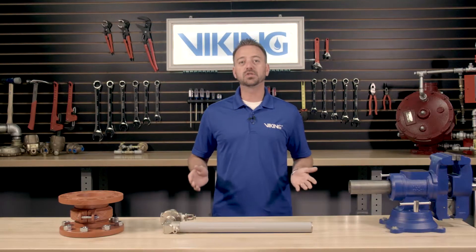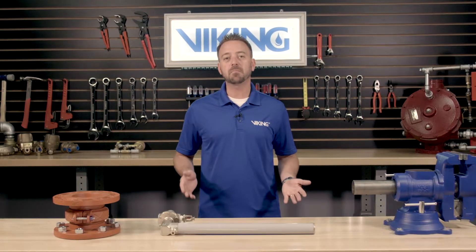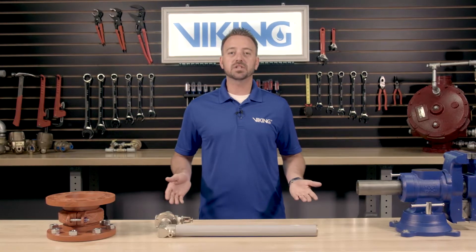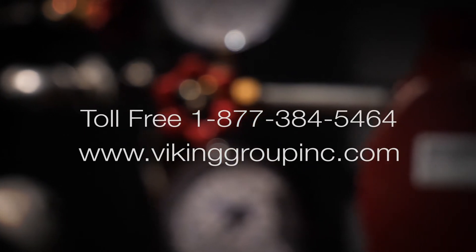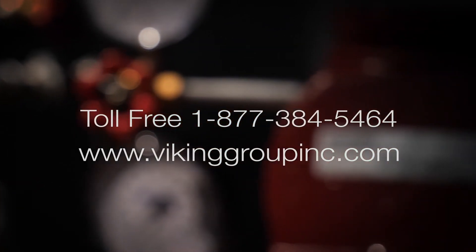This concludes the repair parts video for installing the maintenance kit and the Viking Model C1 Thermostatic Release. If you need additional information or have additional questions, please visit our website at vikinggroupinc.com or call our toll free number at 877-384-5464.